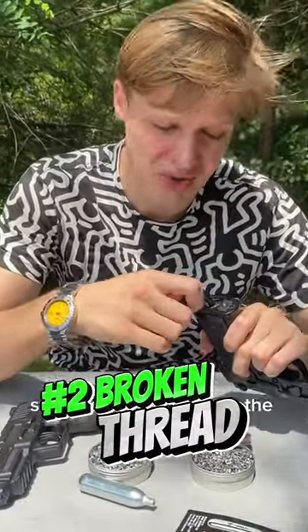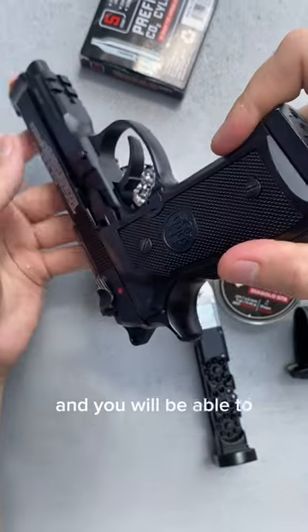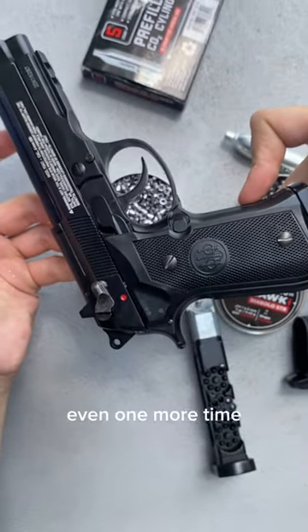Stop twisting as soon as the whistling sound ends. This way you will avoid damaging the thread, and you will be able to load your gun even one more time.